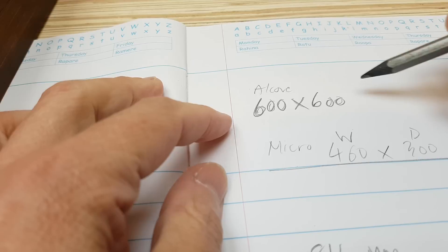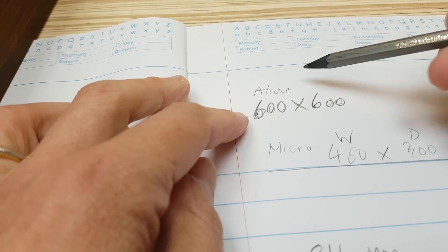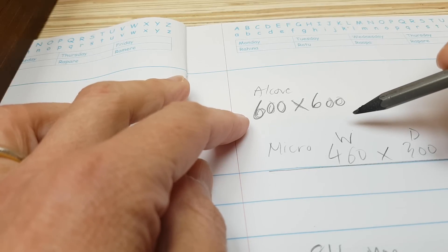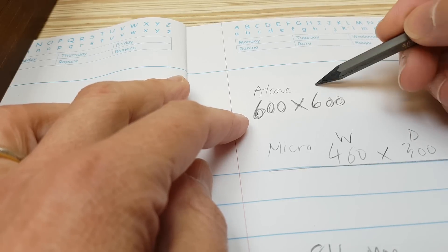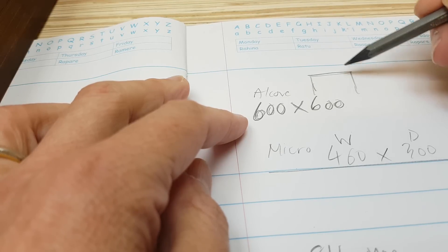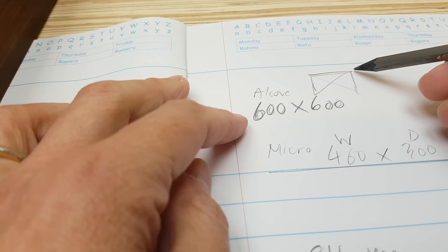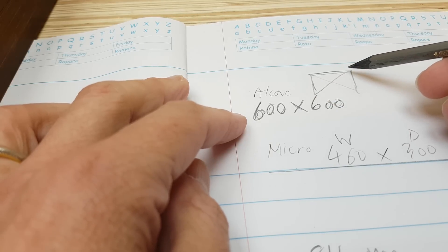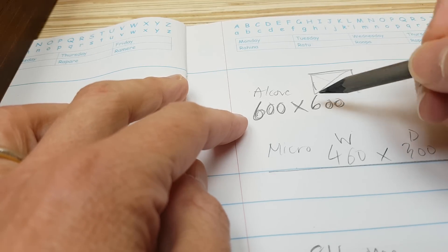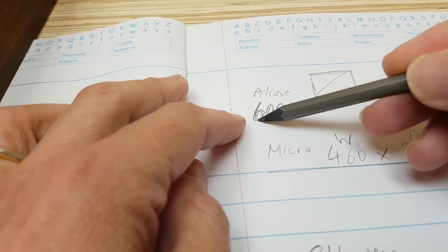These are my original measurements for the alcove for the board I'm about to cut. I went over there and measured 600, then measured corner to corner and made sure the measurements were the same. My mind told me it was square, so I wrote down 600 by 600 — because square.